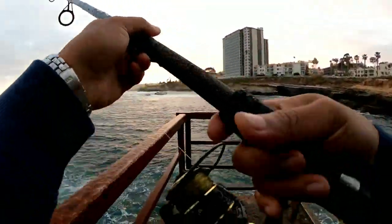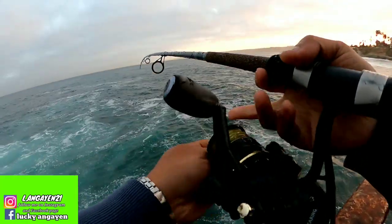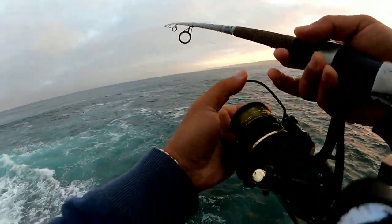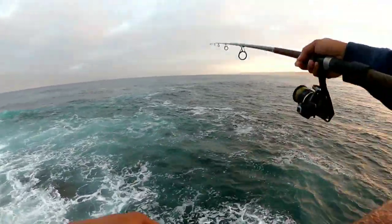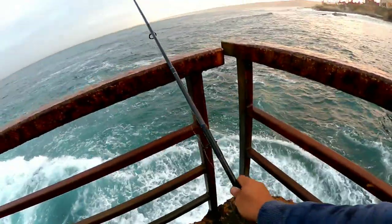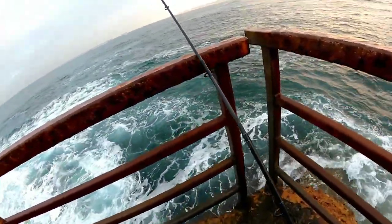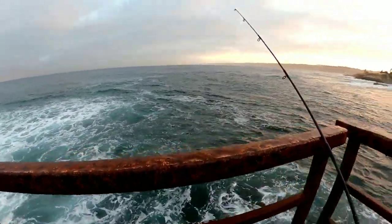Alright guys, first cast. Let's see if we can get a bite.